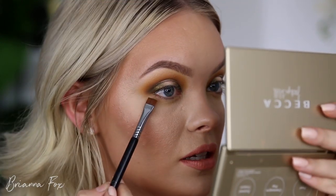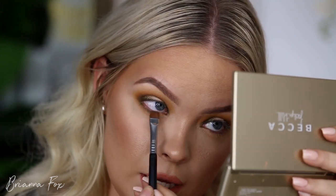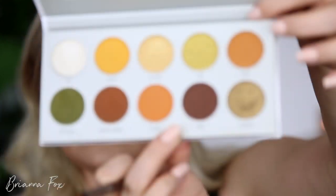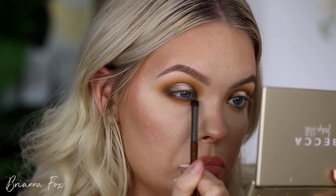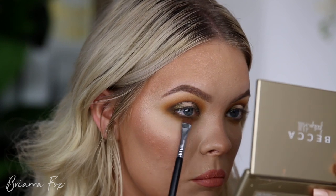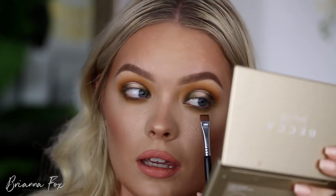I'm grabbing the Top Secret shade on a Sigma E15 flat definer brush and carrying this underneath on the bottom lash line right at the lashes. Then I'm grabbing my Makeup Forever 216 brush with the Agent shade, looking up and blending that color out underneath. I love this brush for the bottom lash line — it's so soft and blends everything nicely while also adding color. I'm bringing the Smooth Criminal shade under here as well, which was the medium-toned brown, the second deepest in the palette.